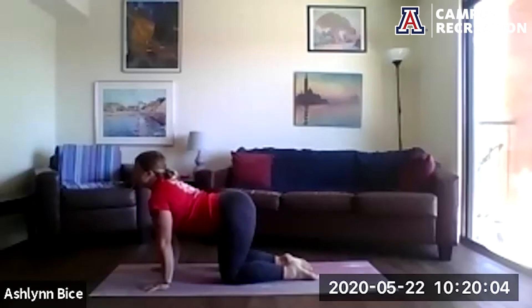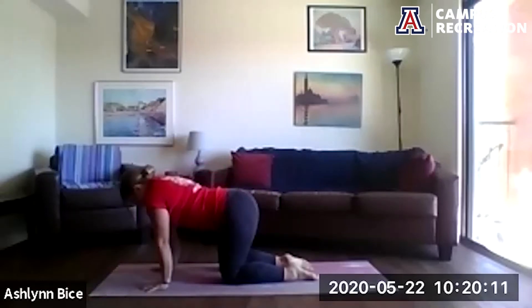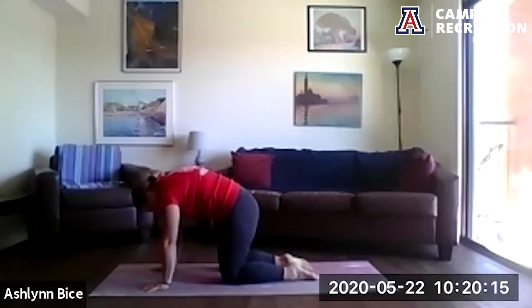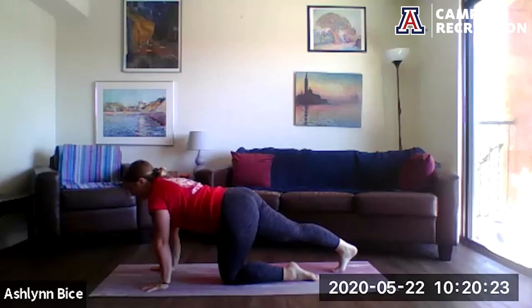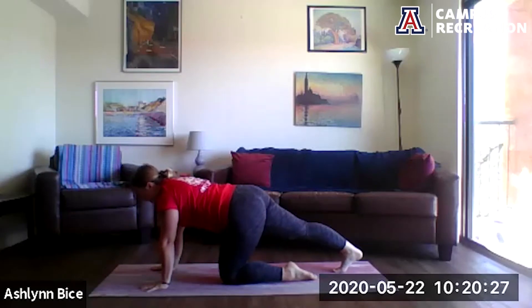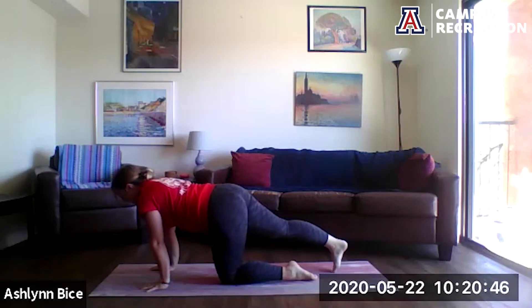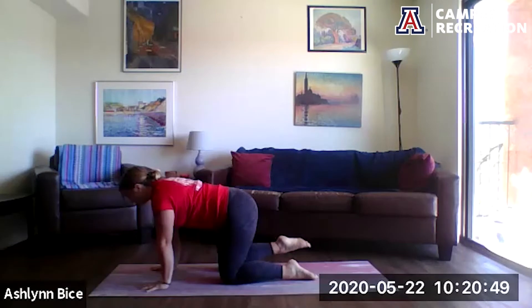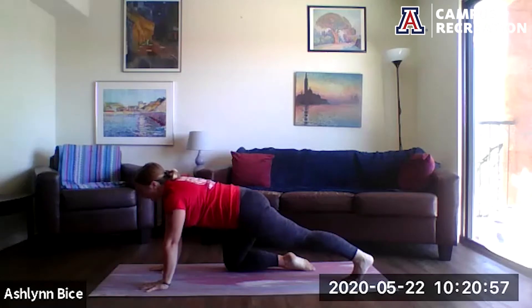Moving through three rounds of cat-cow with your own breath, adding any organic movement that feels good — maybe left to right in the shoulders or hips, maybe finding some circles in the spine. Allow yourself to take charge of your practice today, feeding your body whatever it needs. With your last breath here, come back to your flat back. Extend that right foot back, toes come into the mat. Start to shift your weight towards the back side of your mat, feeling that stretch in that right calf. Shifting your weight forward, come off those right toes, replace back to your tabletop. Switch it out — the left side comes back, grounding those toes into your mat, shifting your weight back, pressing through that left heel, feeling that stretch in the left calf.